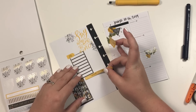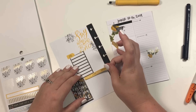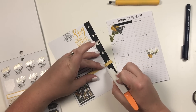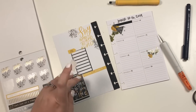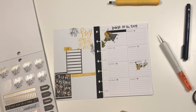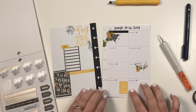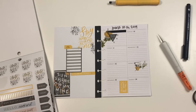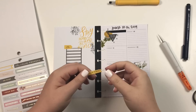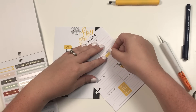This says 'work work work.' Y'all, this spread is so cute — I love the black and yellow! I think this is the day that my sister and I are going to go to a movie.